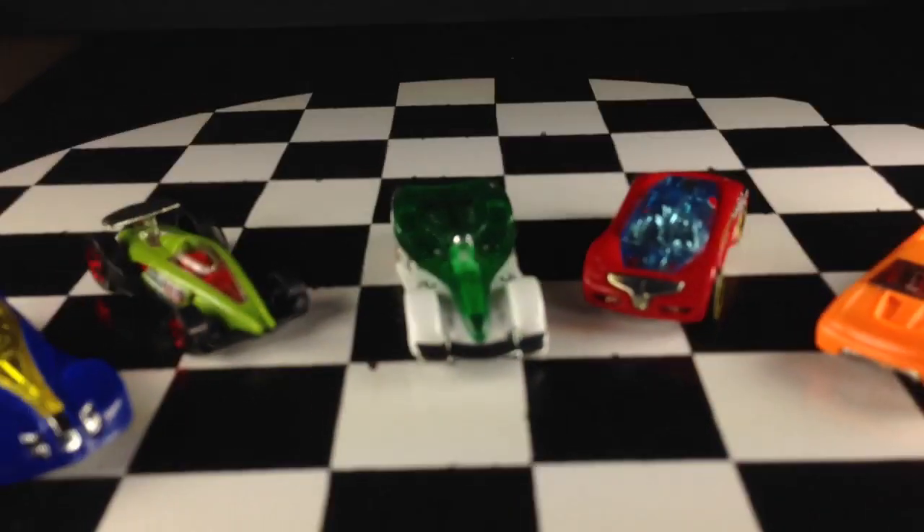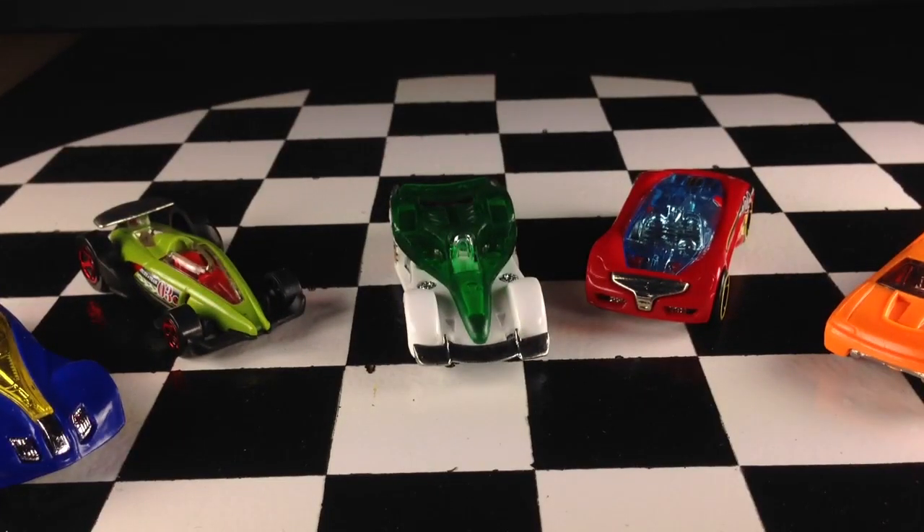But that's the Mega Loop Mayhem 5-pack. I don't know how long this will be on the shelves — maybe it'll be around for a while, maybe it won't. So if this is something you're interested in, I would suggest getting out there and getting it as quick as you can because it might be gone. Thanks for watching. Check out my website, diecastic.com.